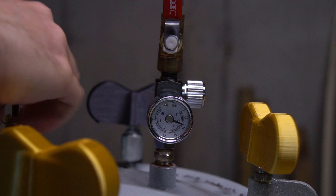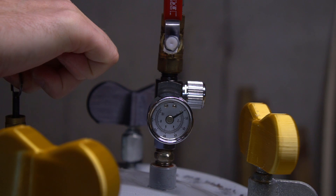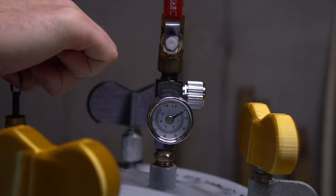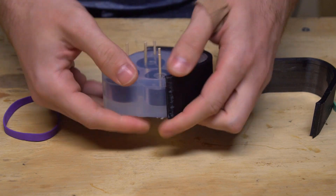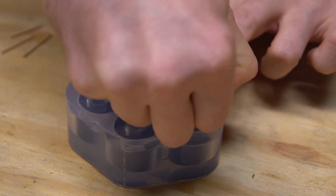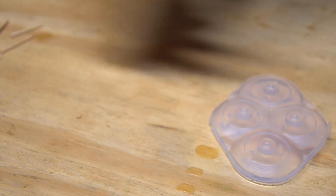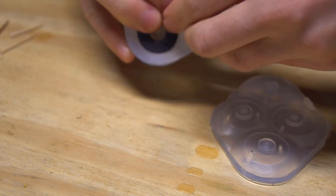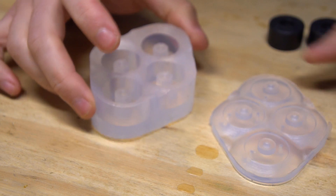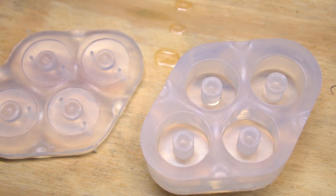Once the silicone is cured, crack open the pot and remove the molds. At this point, you can pull off the walls of the mold box, remove the toothpicks, crack open the mold, and remove the bucks. And you're done — you've made a four-bushing squish mold. Ready to put it to use? Let's make some bushings.